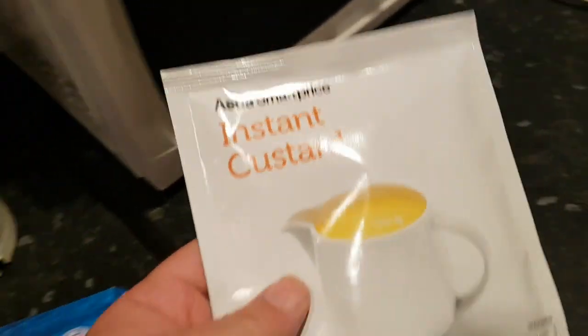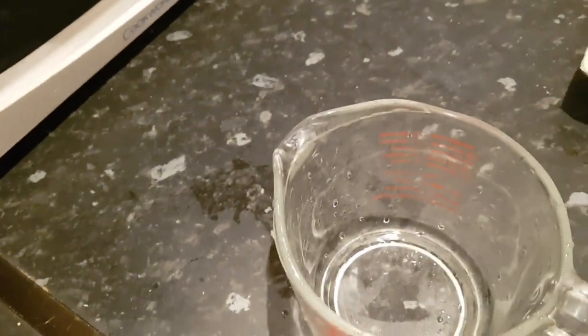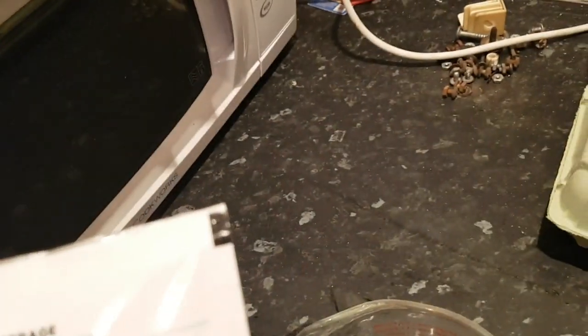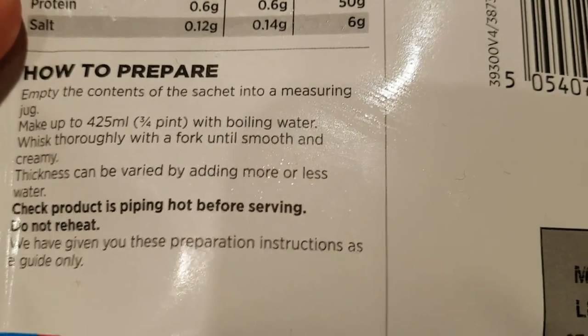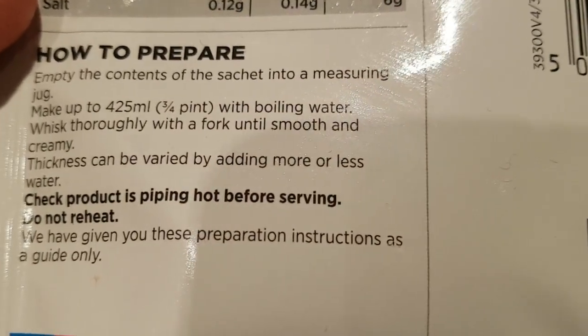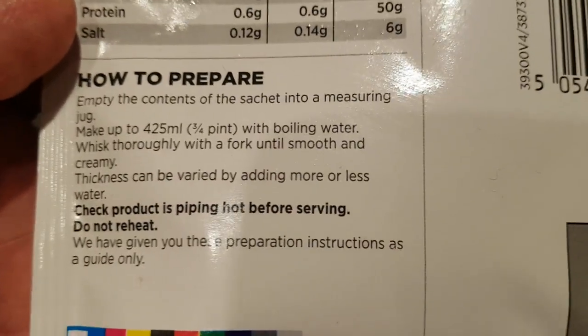Basically all we've got to do is boil a kettle with boiling water, tear open this packet, and put it in a jug. We'll read the instructions on the back if you're a novice like me. It says: empty the contents into a measuring cup, make up to 425 millilitres with boiling water, and mix thoroughly with a fork until smooth.